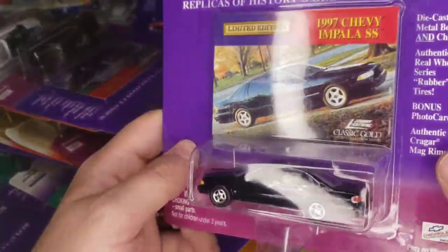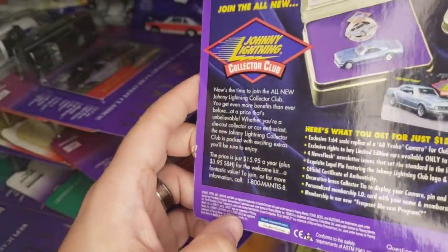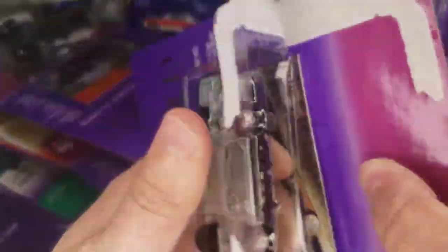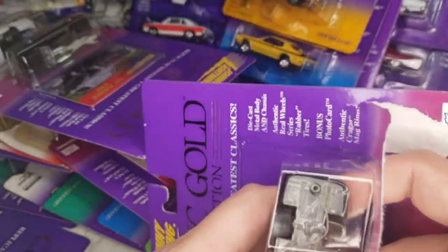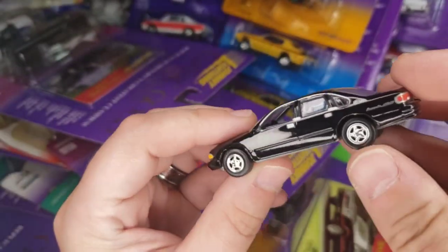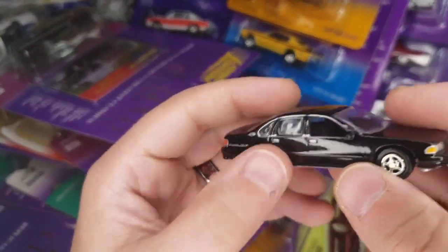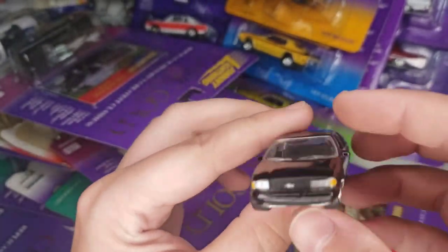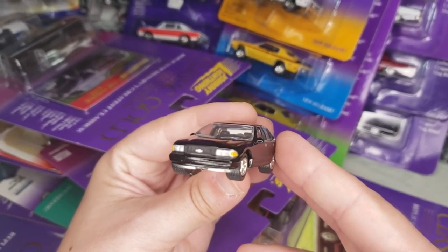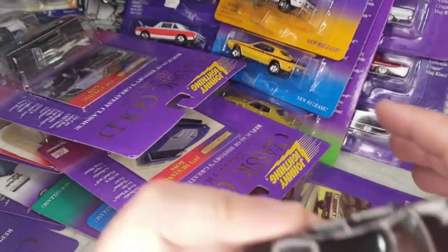First up we have a '97 Chevy Impala SS — this is copyright 2000. I've used this casting numerous times, often in deco for this. They use it a lot as a police car too. The casting itself actually has the Caprice grille, but they just black it out and put the Chevy logo in there to try to make it the Impala version.